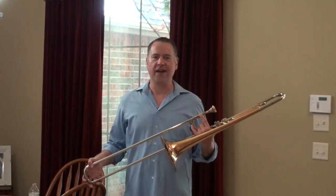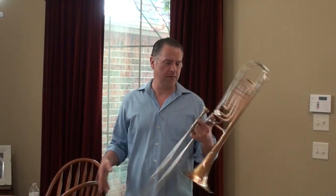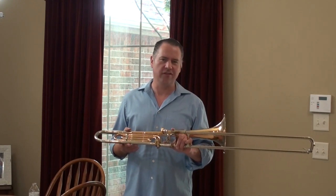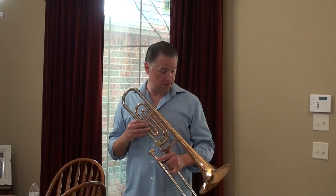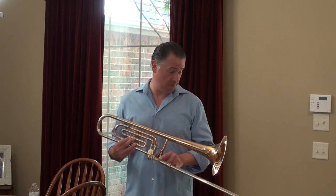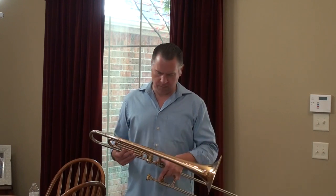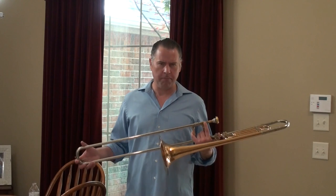This is a 1966 Olds Symphony model. I believe this is a small bore — I'm pretty sure it's like a .500, .508 bore. The bell looks to be like an eight, eight and a half inch bell maybe. Red brass bell, F attachment — wonderful pit horn.